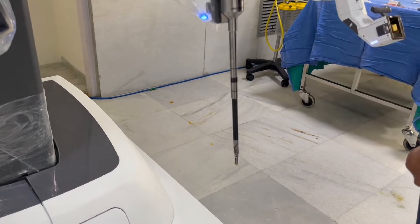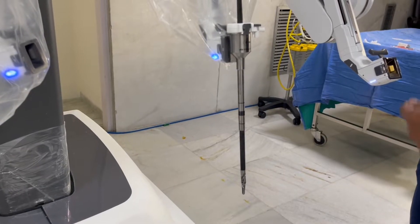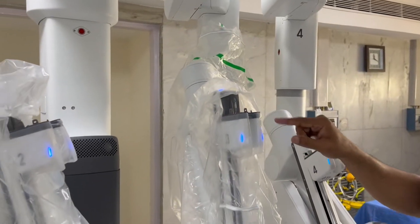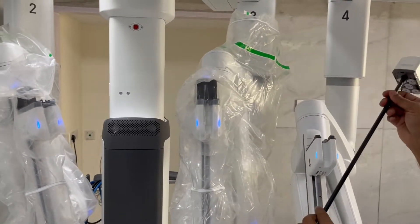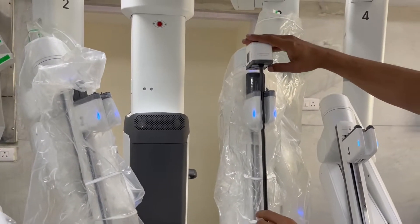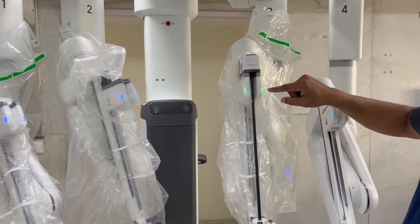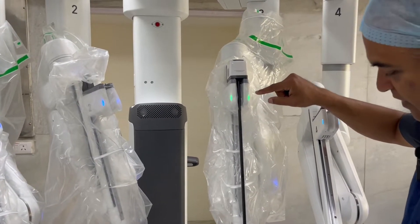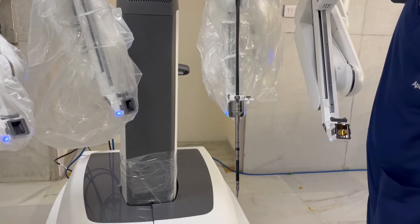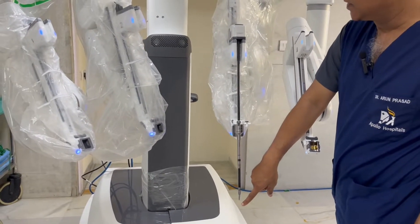When I have to change the instrument, all I do is press this and the instrument comes out. Once the instrument has come out, I can take another instrument, put it inside, and when I put it inside it recognizes the instrument and this starts to flash green. When it is flashing green it means it's ready to be inserted. All I have to do is push this down till the green light becomes blue again. The instrument has gone back to its original position.